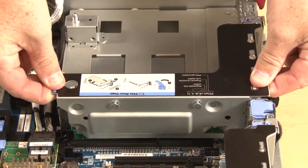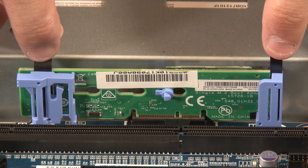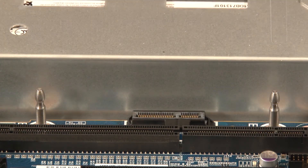Use the blue touch points to remove riser assembly number two. Grasp the M.2 backplane by the tabs or blue touch points and pull straight up to remove the backplane from the system board.